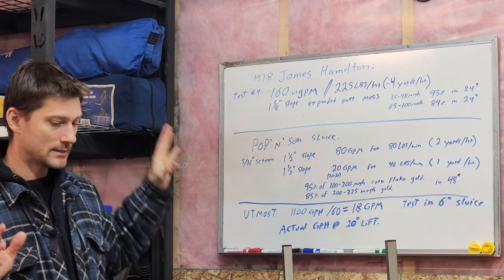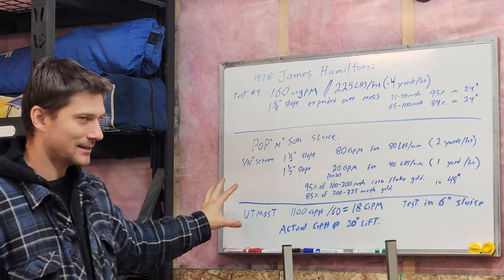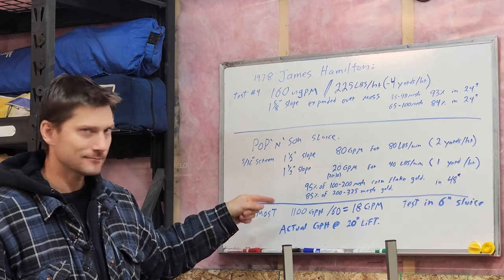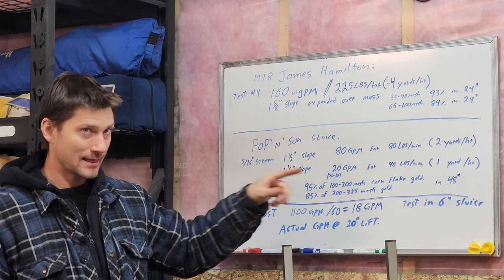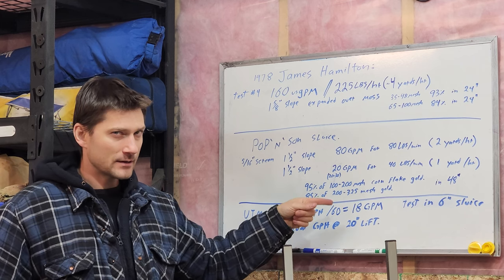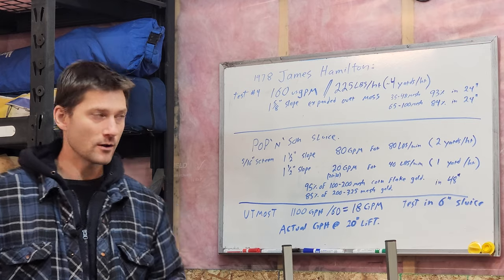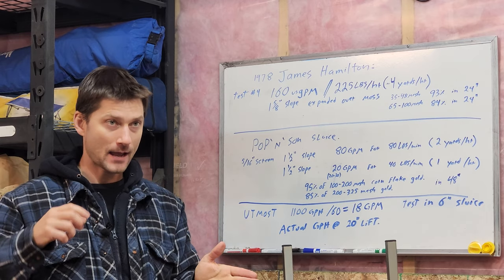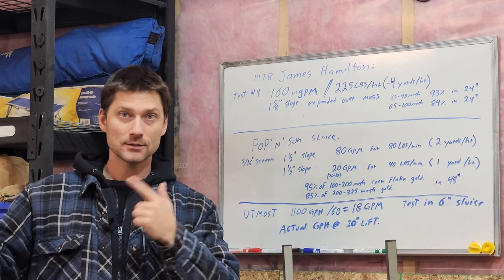The reason I'm doing this test today — to see how many gallons per hour actually come out of this bilge pump — is that the Utmost 1100 gallon per hour bilge pump is one of the most common bilge pumps on Amazon, cheap and widely available. That 1100 gallons per hour would be 18 gallons per minute, which means it would theoretically run a 12-inch wide sluice in the beach box fine gold recovery setup. But I'm very skeptical I'm getting the full 18 gallons per minute through about five and a half feet of hose with a 20-inch lift above the water's edge.